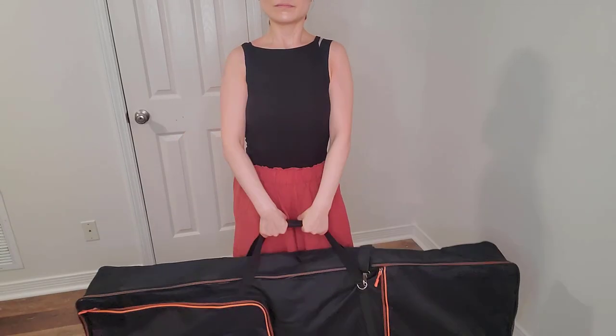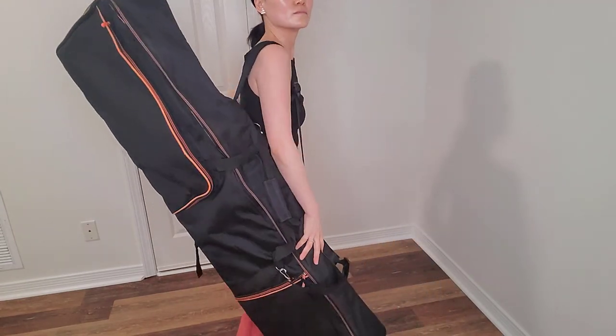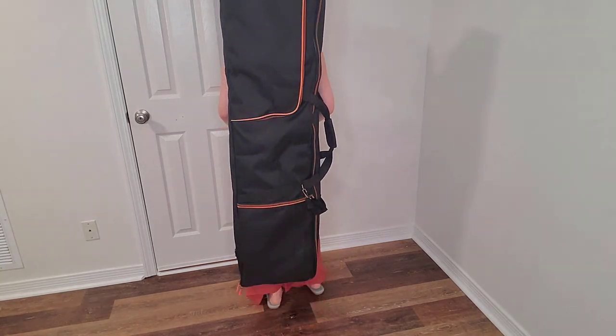So yeah, I can carry it with one hand, on one shoulder, crossbody, or wear it on my back. Thank you.